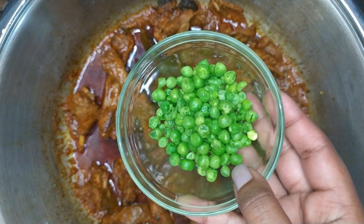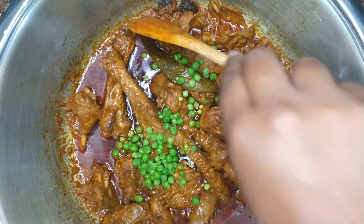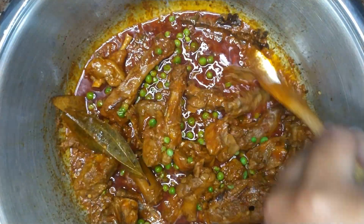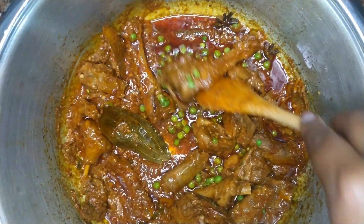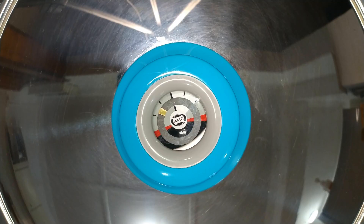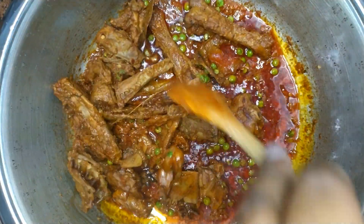Next, add in the peas — this is optional. Mix well. Cover and allow to cook for about 5 to 10 minutes or until the peas are soft. Once the peas are soft, you can give the curry a stir.